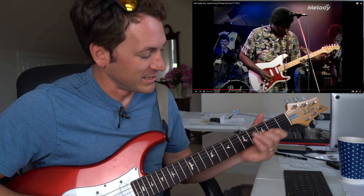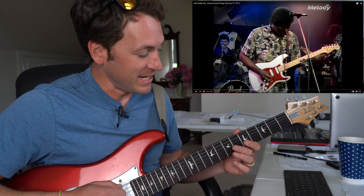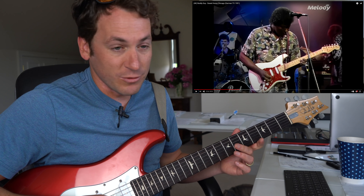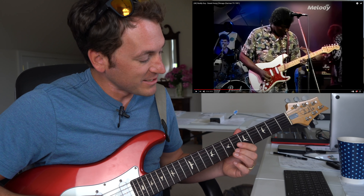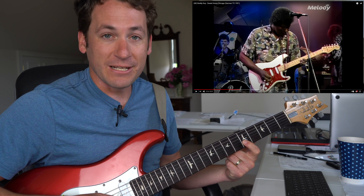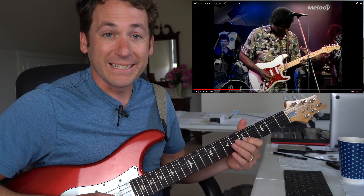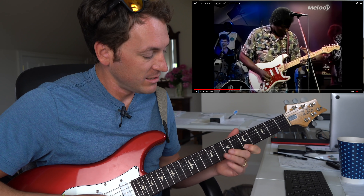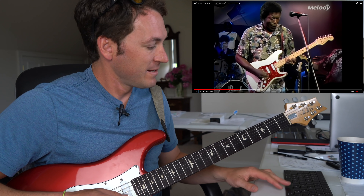Love these little chromatic walkdowns — from B down to A. You're wondering how this works: this is the two, flat two or flat nine, and root of your A7. It works because ultimately what you're doing is implying that key center back to E. So this is your five, flat five, four in the key of E. When the chord goes back there, you can stick it right on that E.